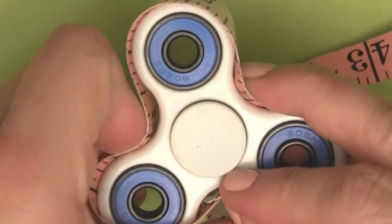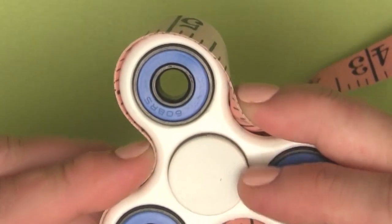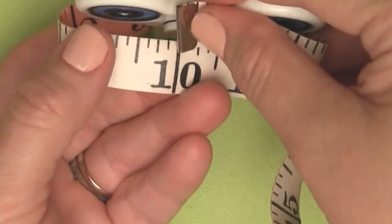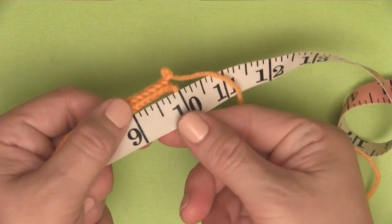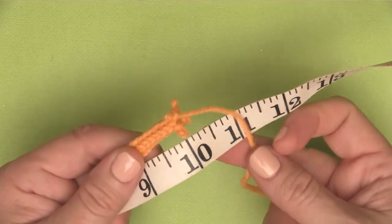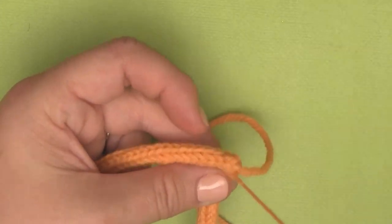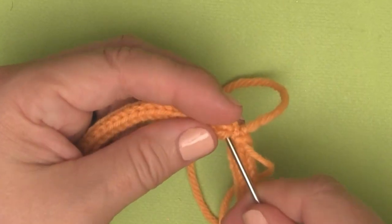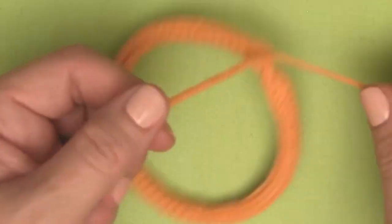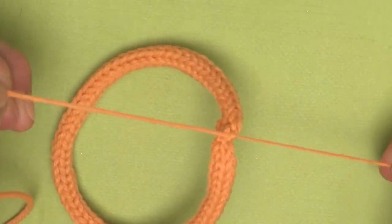Now, to knit the outside, go ahead and measure your fidget spinner — you might have a different shape or size than me. Mine is measuring ten inches, so I'm going to knit up an I-cord ten inches in length. We're going to do the exact same thing with our tapestry needle — just tack the ends together and make it into a circle. I am also going to weave in my ends, and then to make it extra secure, I'm going to go ahead and tie my two yarn tails together.